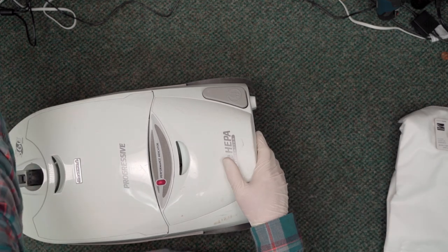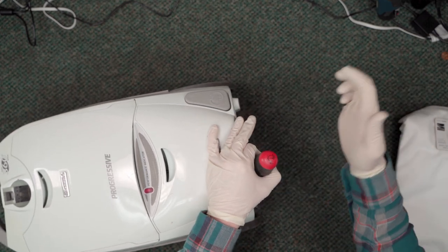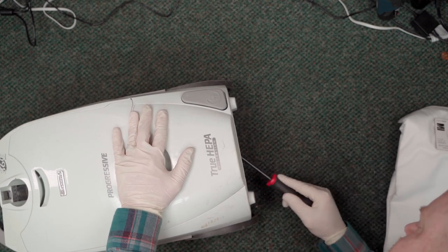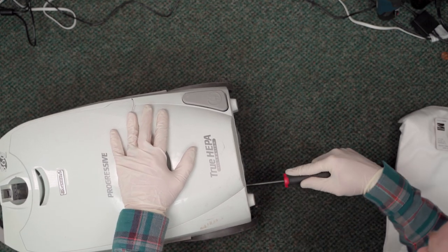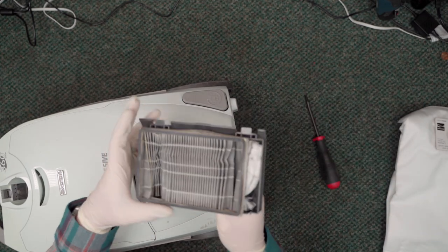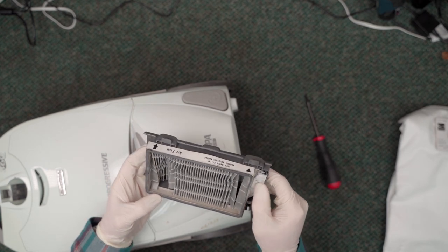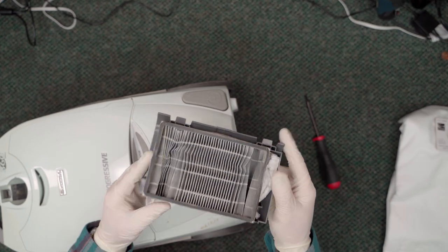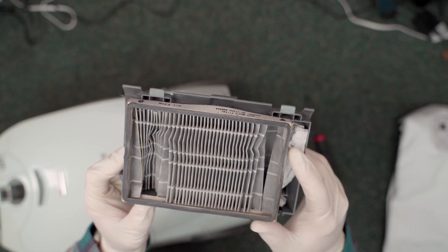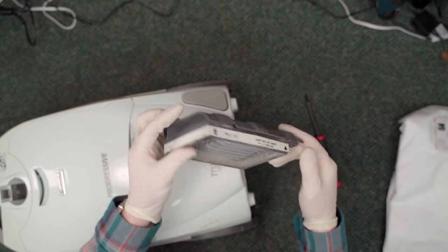These things are such a pain to get off. Whoo - okay, I don't know what happened here. It must have gotten wet, maybe. Look at that - that's their HEPA filter and it has disintegrated and started to blow out the exhaust port. That's wild.